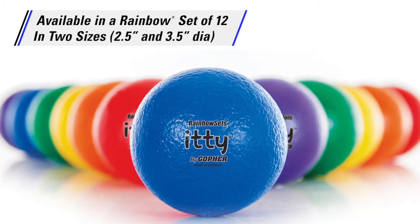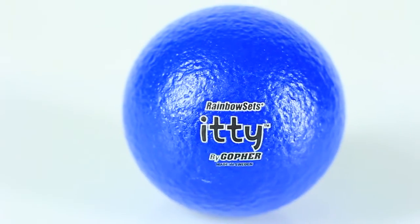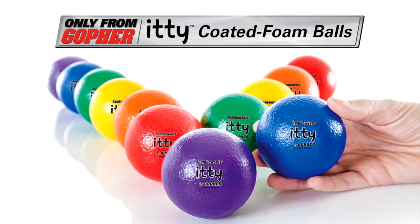Balls are available in a set of 12 in a two and a half inch and three and a half inch diameter. A small ball that makes a big impact. Itty coated foam balls, only from Gopher.